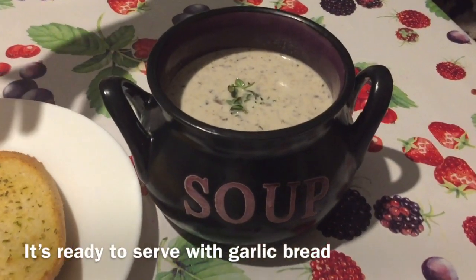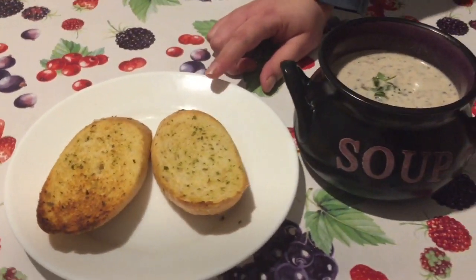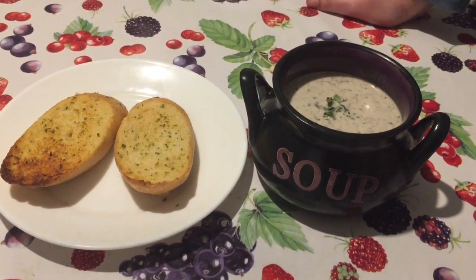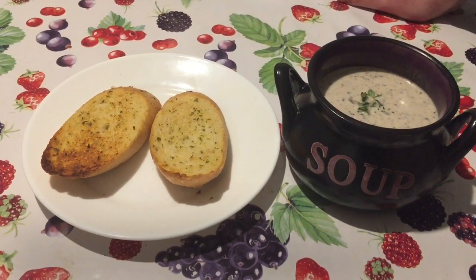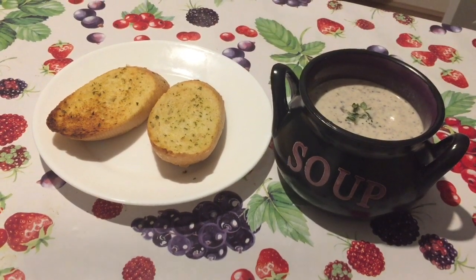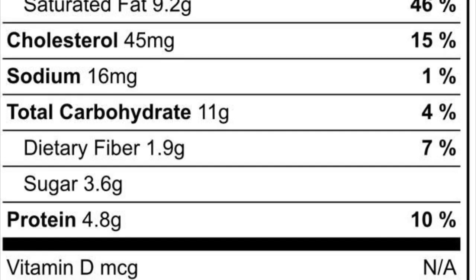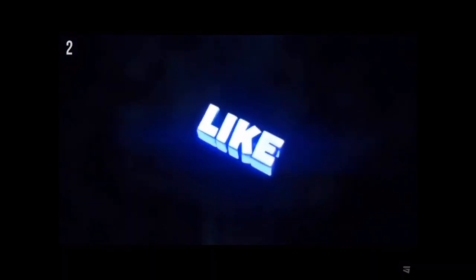The soup is ready to serve. We will serve it with garlic bread. If you don't have garlic bread, you can simply use regular slices of bread. You can add salt, herbs, or fresh herbs like coriander. You can also add a bit of butter to your bread slice.